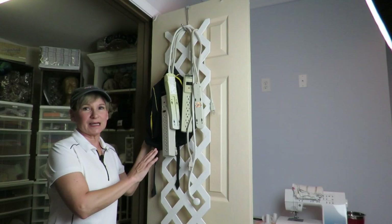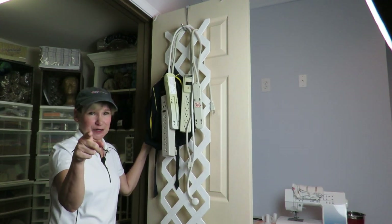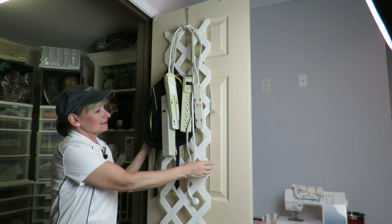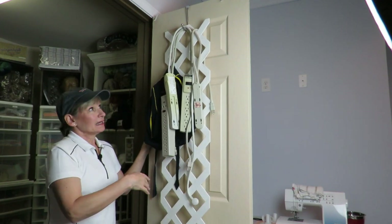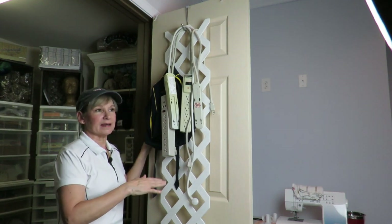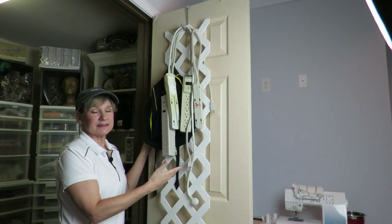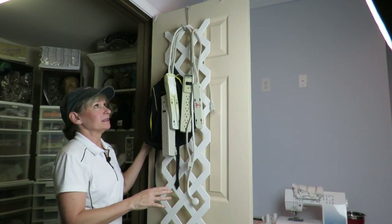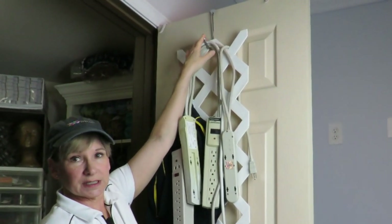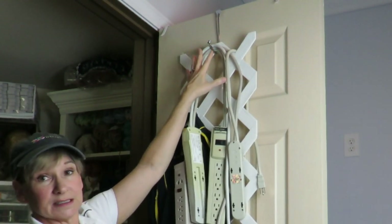I want to start the whole thing off with my favorite recycled project ever. On the inside of both of these doors is probably one of my most genius inventions yet — and I say that in quotes. This is a piece of lattice board and I came up with this idea probably about 20-something years ago. We had it replaced on the front of our house; we had a raised porch. We had this extra stuff laying around and I have used it ever since.